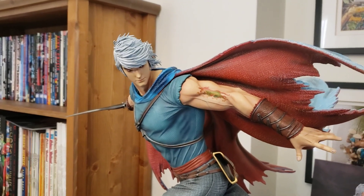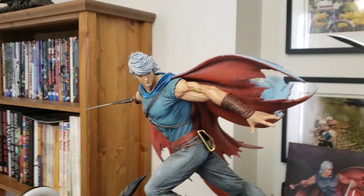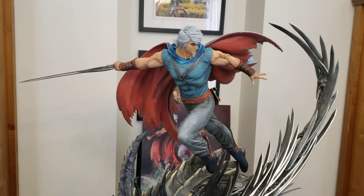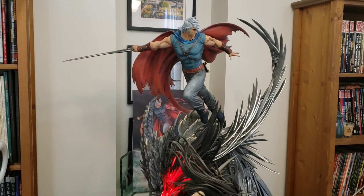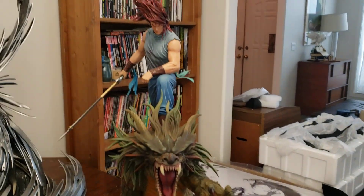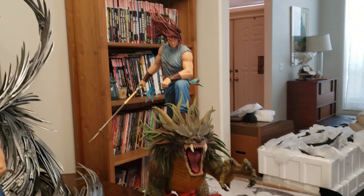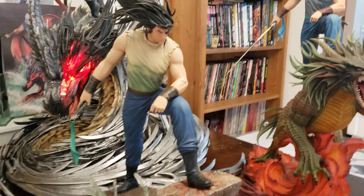Actually, I'm getting mixed up — he got his arm amputated and grafted with another character's arm, and that character was fighting the Kirin. So he got his arm upgraded because of the Kirin blood. In the story, Wind also got a splash of the Kirin's blood on him, which made him really strong but also drives him crazy — that's the curse of the Kirin.